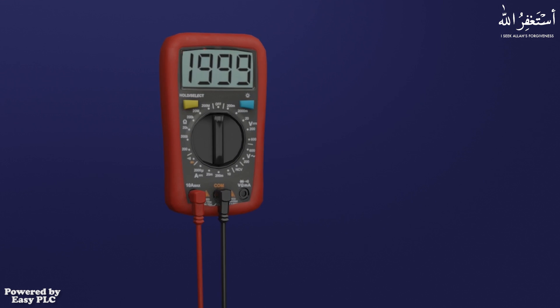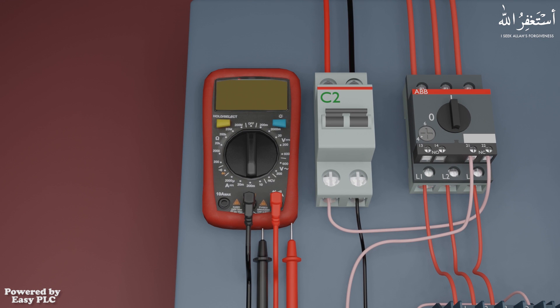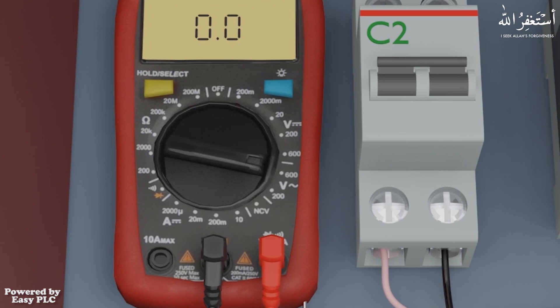Let's see now how we can measure the AC volts across the breaker terminals with the multimeter. First we will set the multimeter dial at the step mentioned as 600 volts AC. We can select the 200-volt AC step if we want to measure AC volts less than 200 volts.